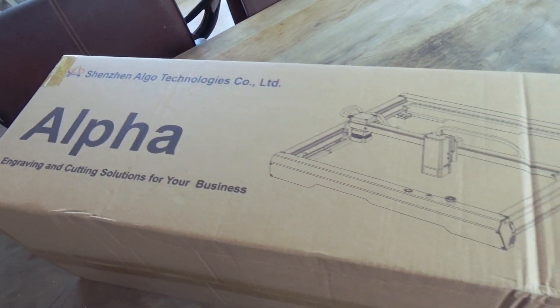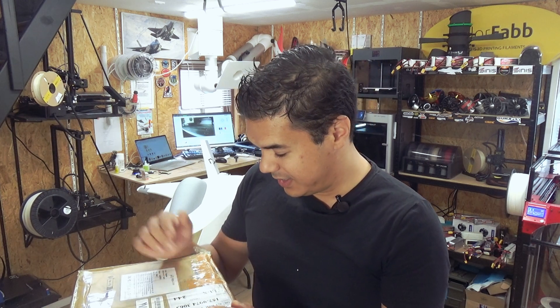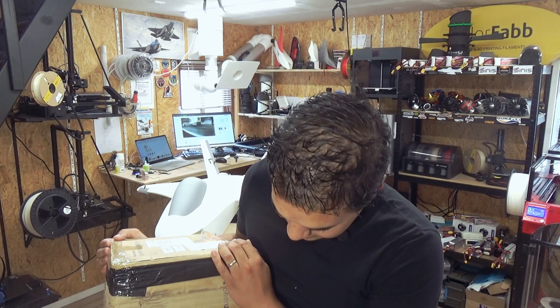We'll perform our first laser cuts and then I will give you my honest review. We have already got the Longer V2 30 watts, we also got the Laser Master 2 Extended, and now we're going to test out this brand new laser from Alpha. Let's start.